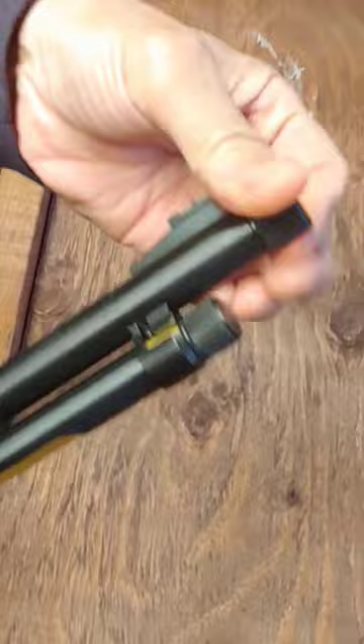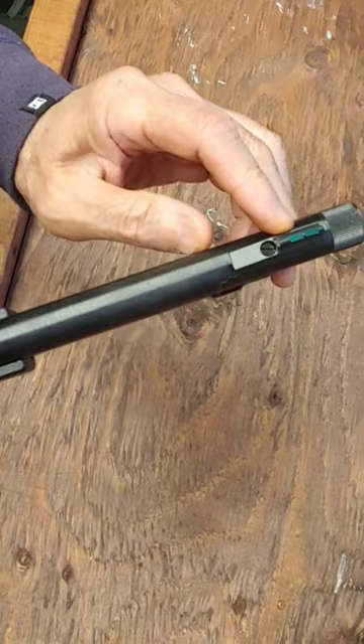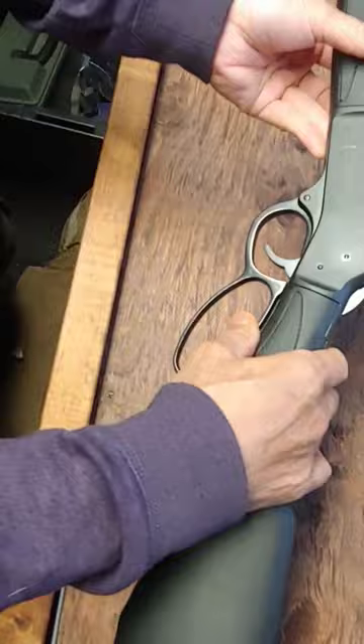It has a fiber optic front sight and rear sight, and it has an extremely smooth trigger. Thanks for watching.